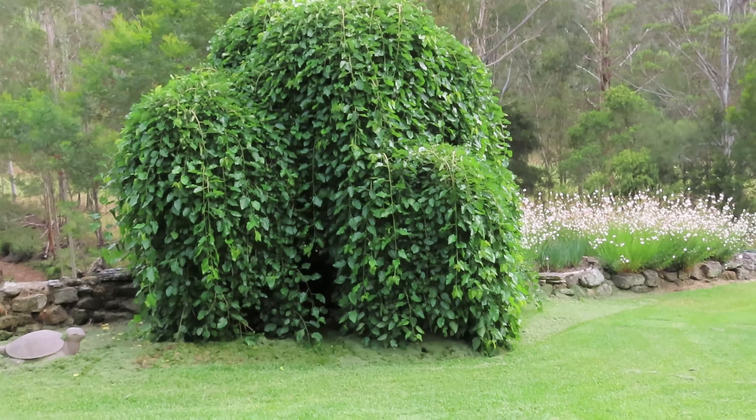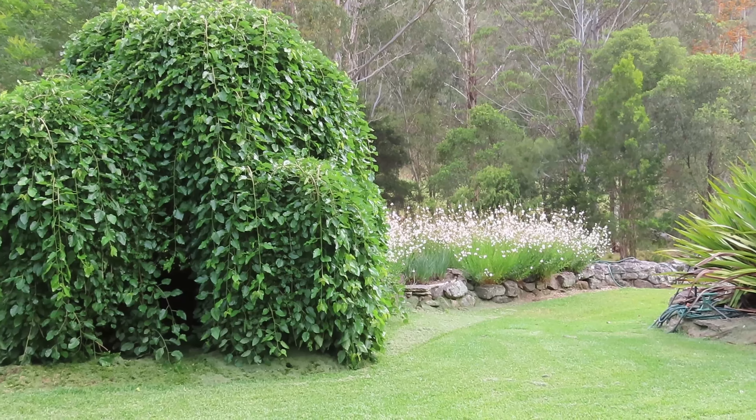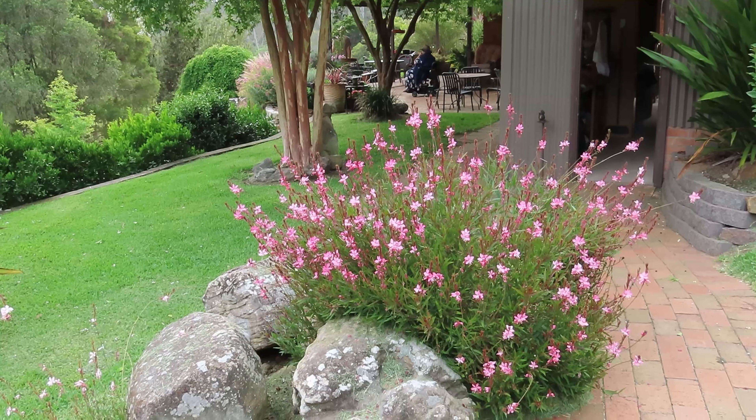Down here beside the cubby house tree we've got a lovely patch of white goras which are just beautiful, and here's a third, pinker version of the gora.